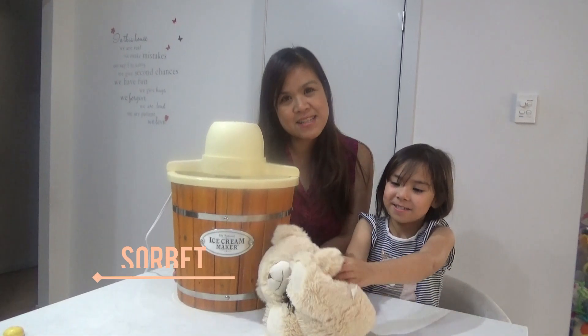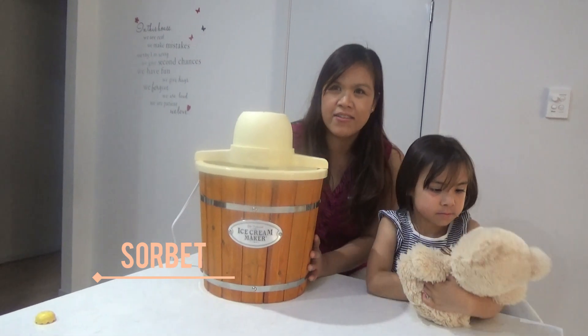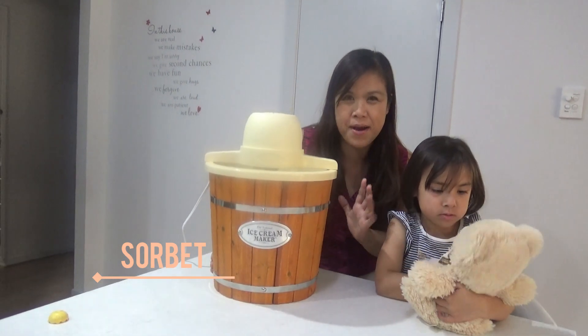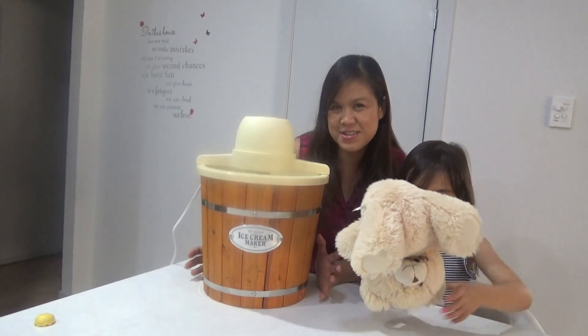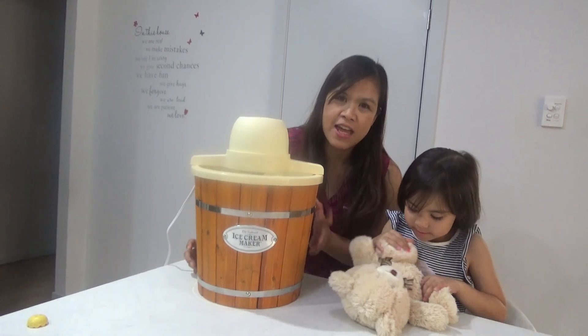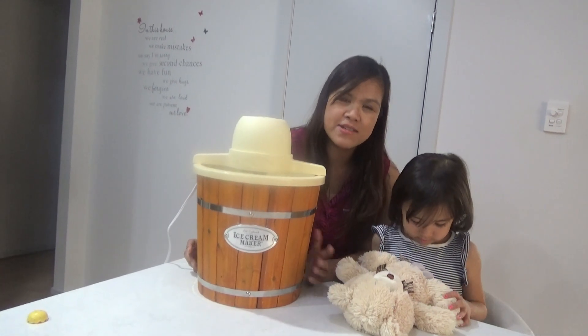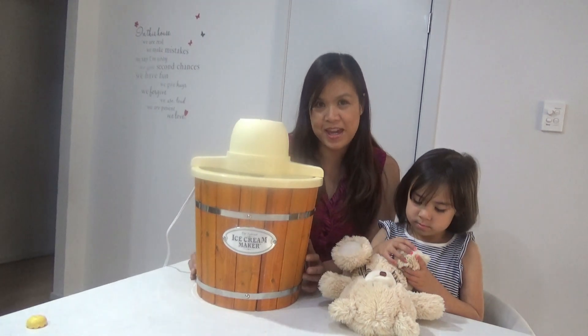Sorbet is like a frozen dessert but it doesn't have any dairy in it, so it's similar to ice cream but you just use fruits and fruit juices — mostly sugary things. For today we just have to use frozen fruits and some fruit juices to make into a sorbet.